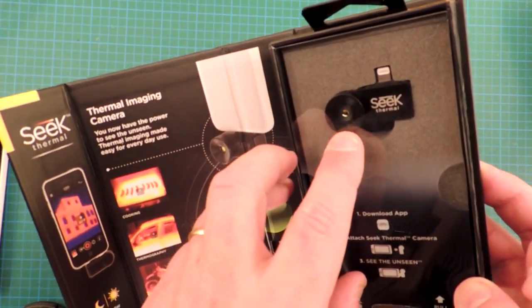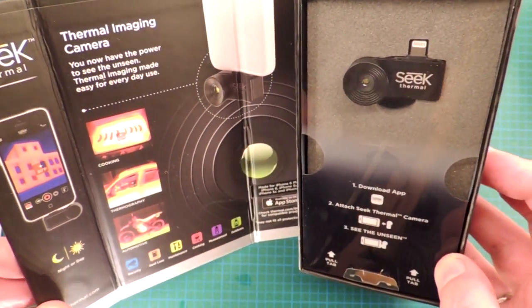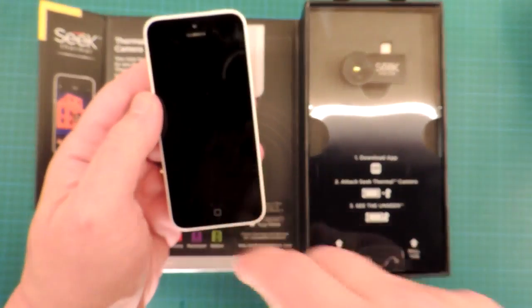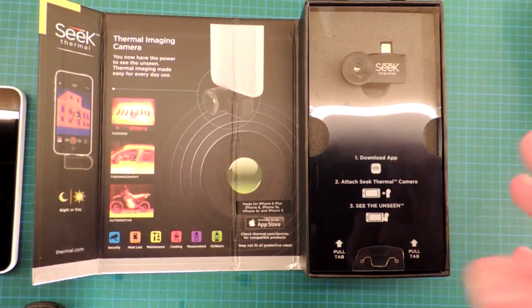It sells for $199. I ordered it a couple days ago. It arrived very fast, and it is very usable. I turn my phone on, I plug the camera in, download the app, and it works exactly as advertised.